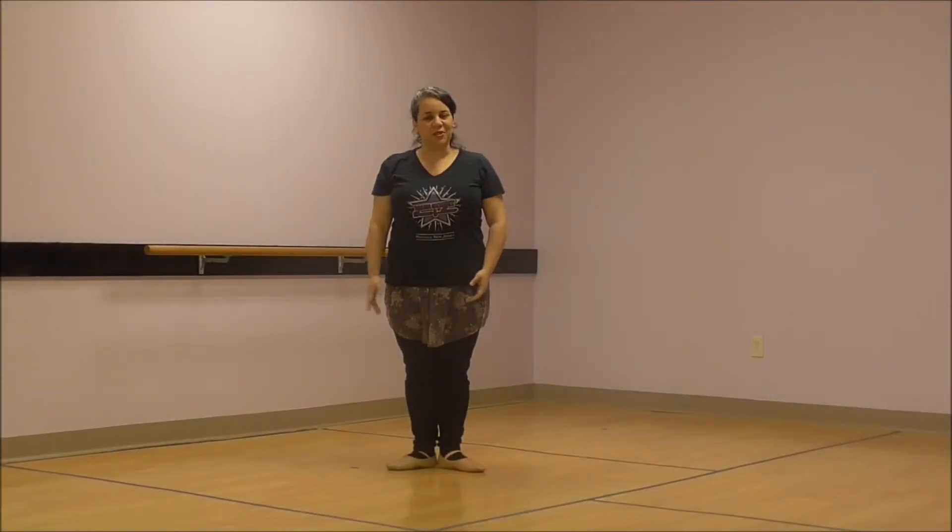Hi, dancers. My name is Miss Julie from Main Street Dance & Music. I'm so excited to teach you your first ballet lesson. Let's get started.